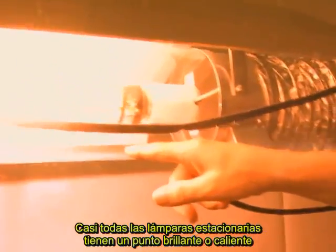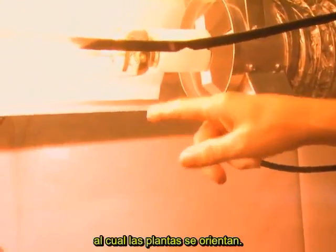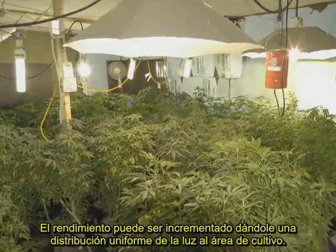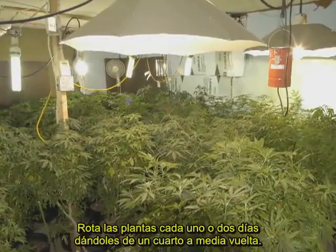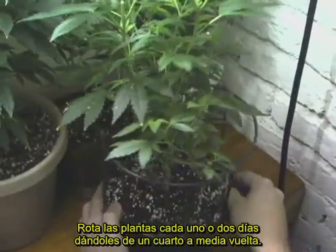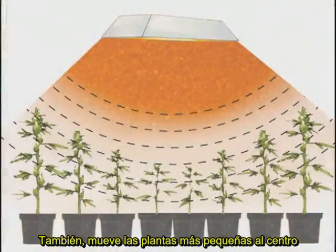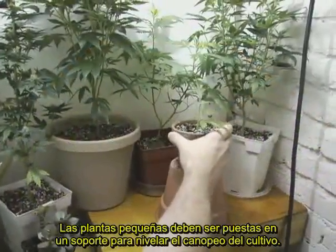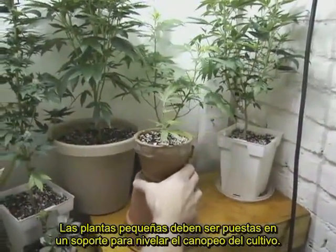Nearly all stationary lamps have a bright or hot spot that plants grow toward. Yield is increased by giving the growing area uniform light distribution. Rotate plants every day or two by giving them a quarter to half turn. Also move smaller plants toward the center and taller plants toward the outside of the garden. Small plants should be set on a stand to even out the garden canopy.